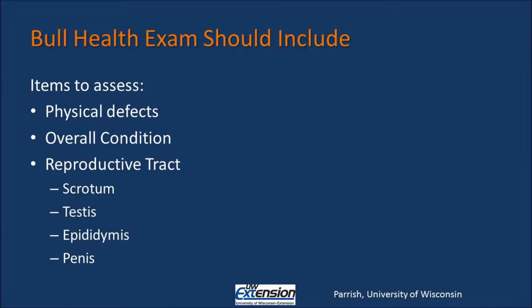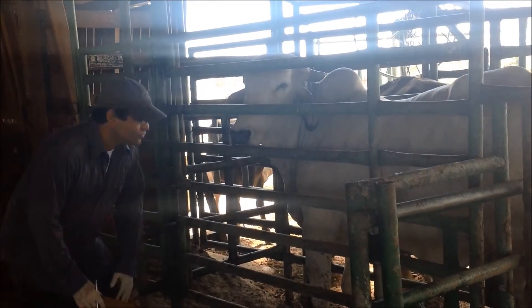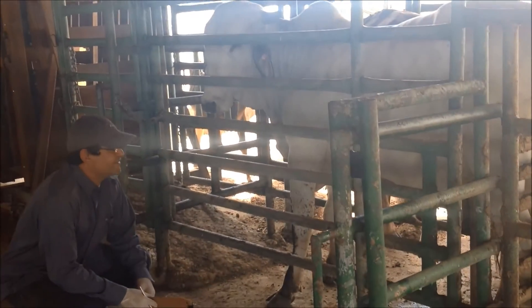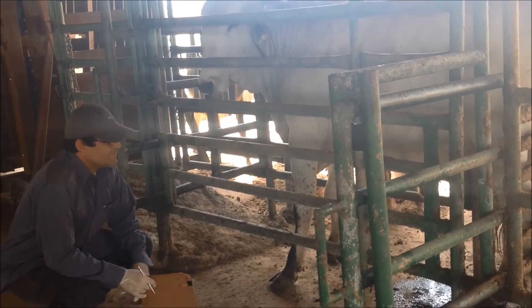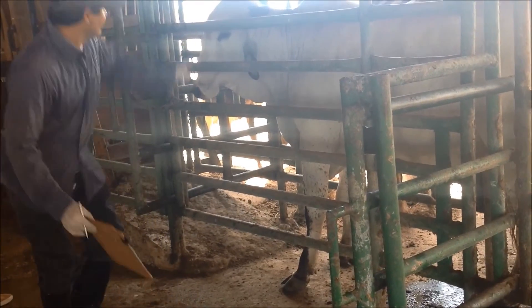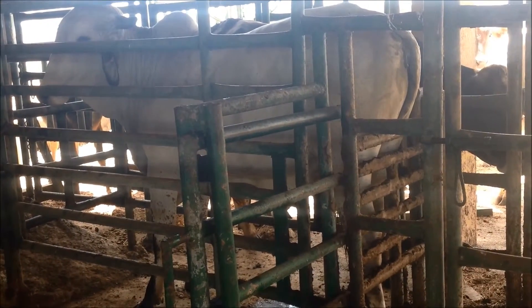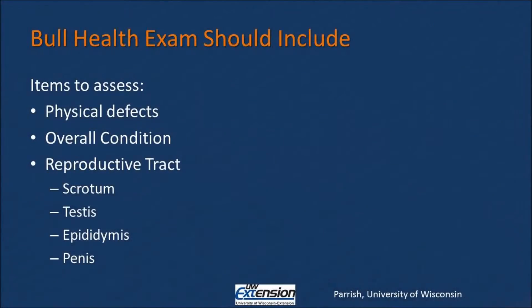During the exam, the technician will assess physical defects of the bull, the overall body condition score of the bull, and the reproductive tract of the bull. During the physical examination, the technician will look to see if there are any warts, physical defects, or leg abnormalities that will prevent him from walking the pasture. They will also assess the overall condition of the bull to see if he has enough body condition score to make it through the breeding season.